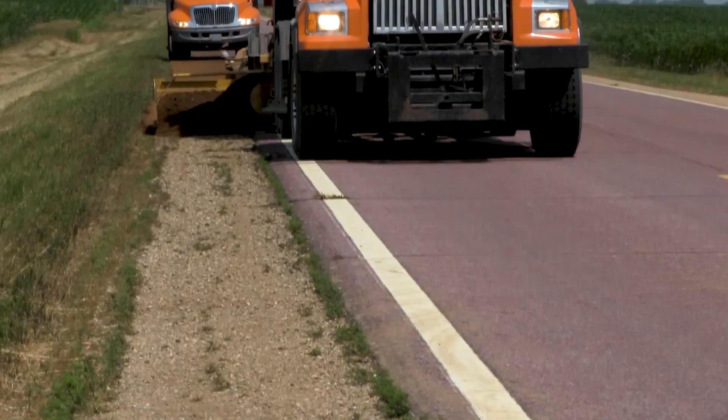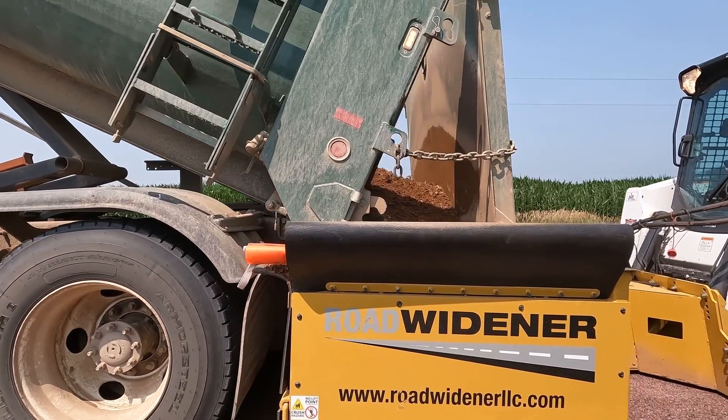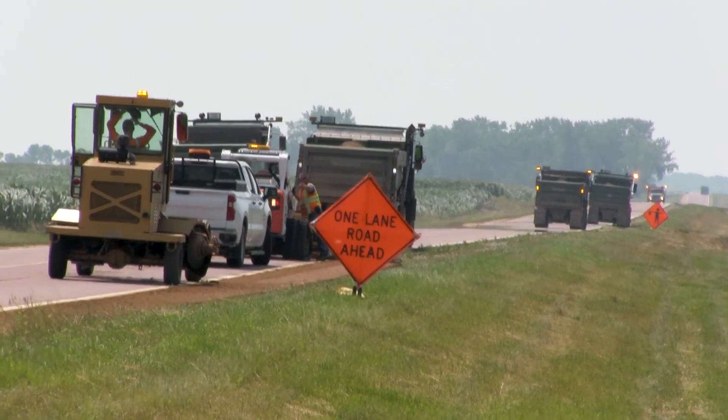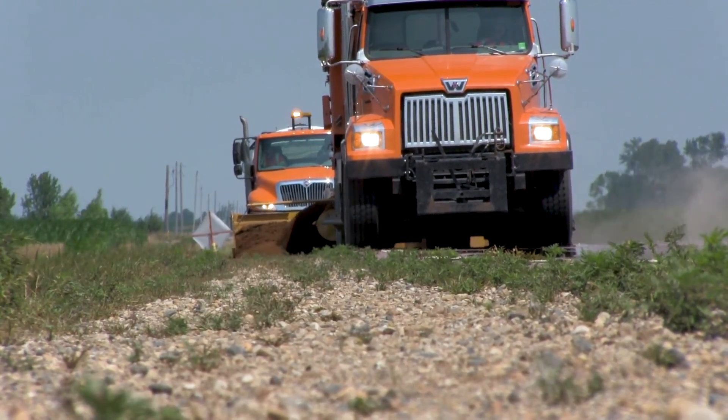There's a small company that makes this shoulder machine called the Road Widener. This machine is much lighter, more efficient, easier to maneuver, easier to transport to the job sites, and it was really time to upgrade our equipment.